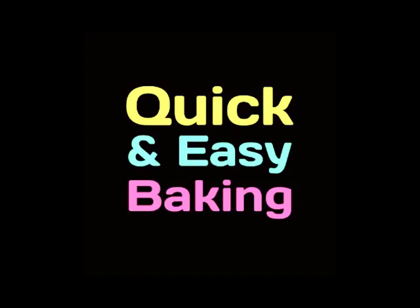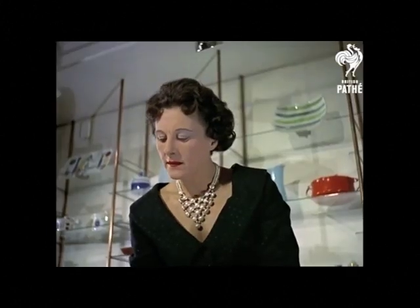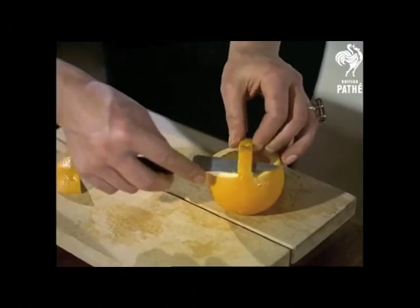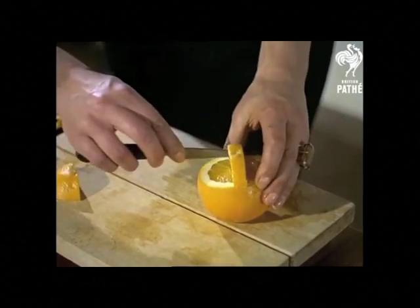Hey, it's Stephen at Goody Goody, and we have a lady from the 50s showing us how to make these cool little baskets out of oranges. Something well worth trying for the next party — in fact, something you can let the older children try for themselves. Orange baskets.